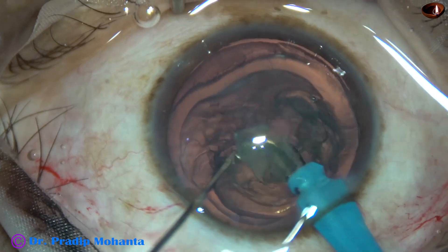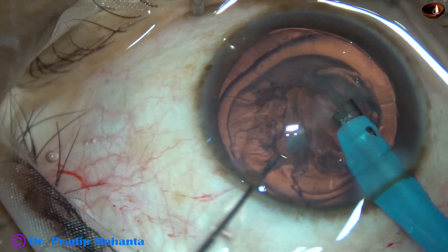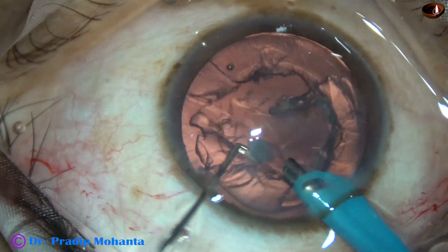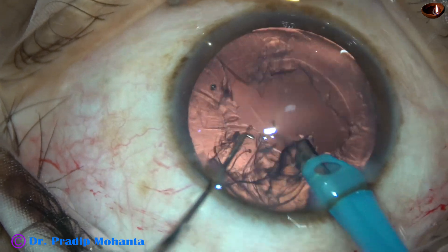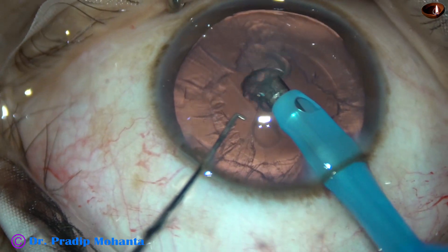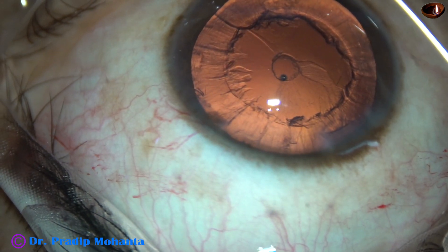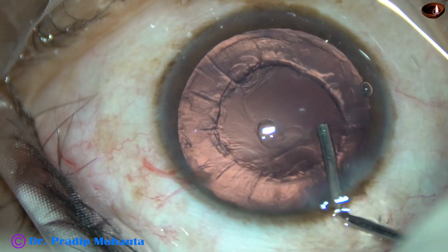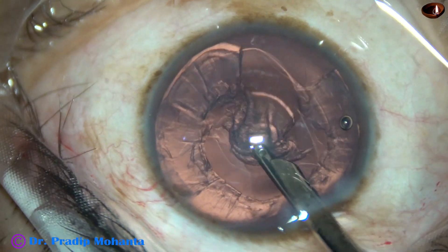I am aspirating the lens mass. This is a very soft cataract and the nucleus is being aspirated. It is almost done. We can see a small opening at the center — that is an opening in the posterior epinucleus or posterior cortex — and the posterior capsule is intact.